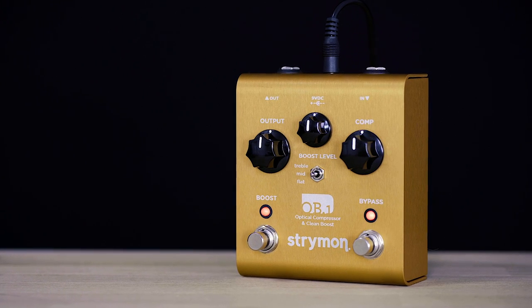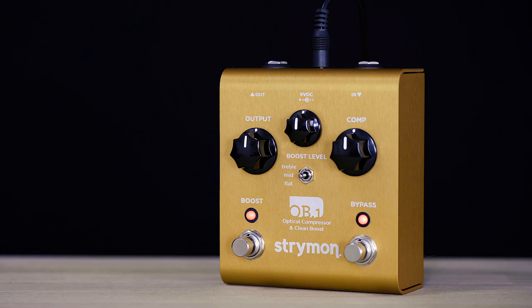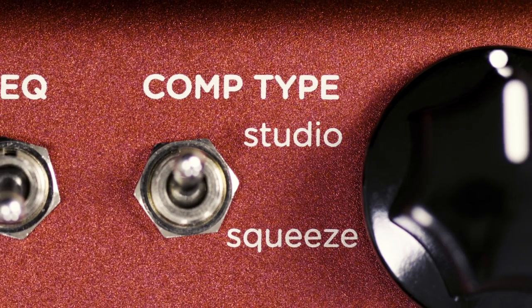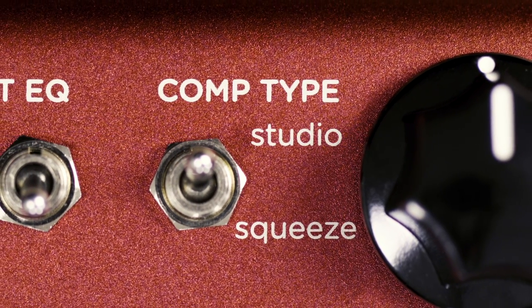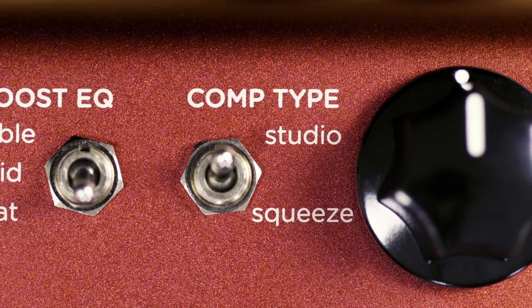In designing Compadre, we wanted to expand upon the capabilities of our OB1 compressor, and that served as a sonic inspiration for us to begin the process. The two types of compression are studio and squeeze, and the studio is based on the very transparent compression familiar to users of the OB1 and other optical-style circuits.